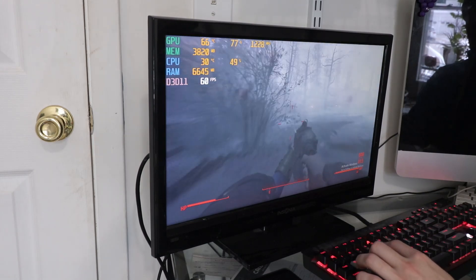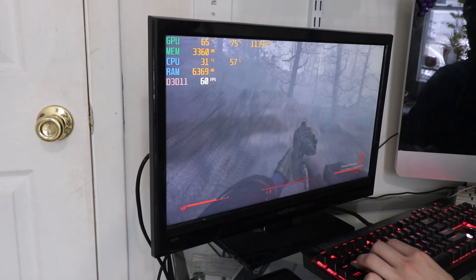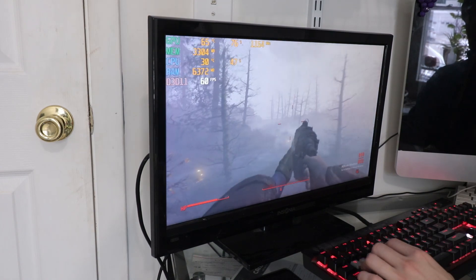65, 66 degrees — not bad, not bad. 71. Okay, seems to be working just fine.